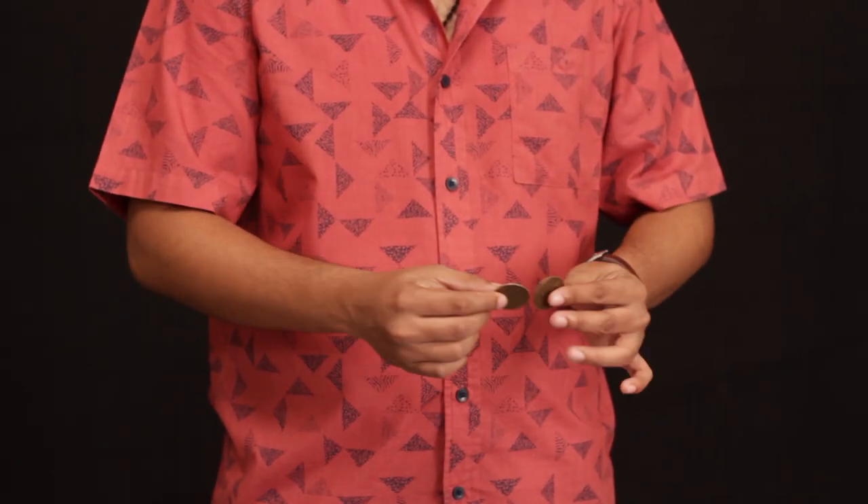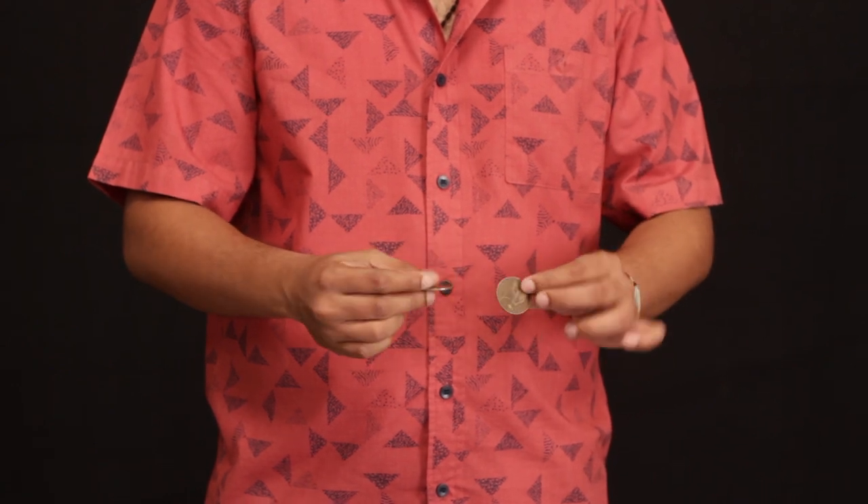And you remember I was using a copper coin earlier, right? See, but this time I have two of them.